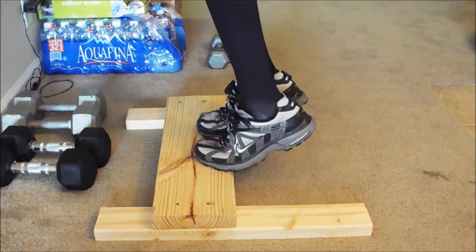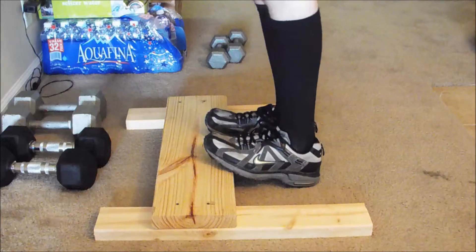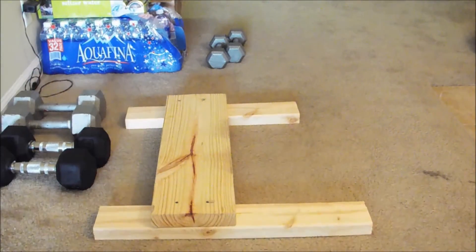So you get the idea — do the exercises and you will feel it afterwards. Good luck, and I'll see you later.